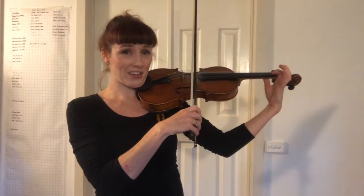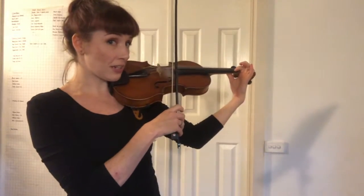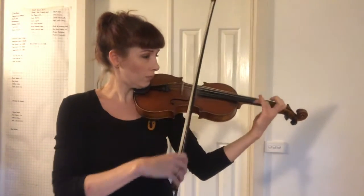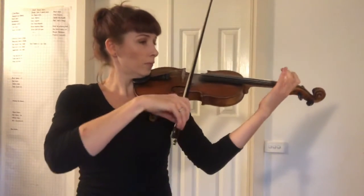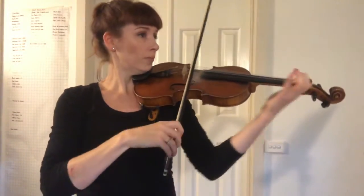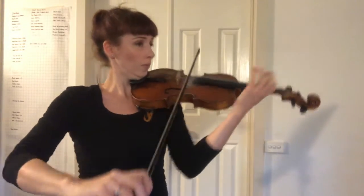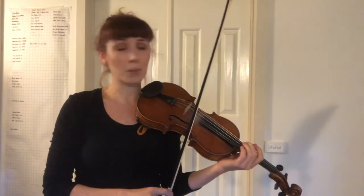Set your F natural back on its tip. Make sure that your left hand doesn't collapse in any way, shape or form, that your finger is perpendicular to the string, that your thumb is relaxed on the back of your violin and that you can tap it freely. At the balance point — if you're not at the balance point, the bow won't bounce.